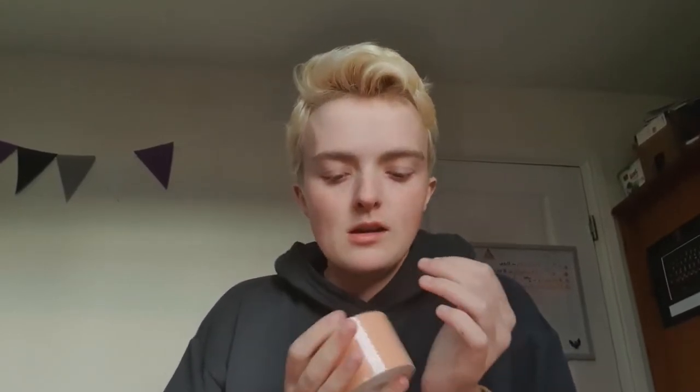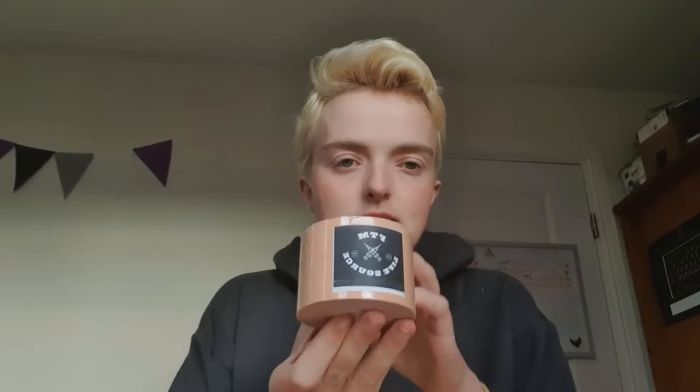Hello everybody, welcome back to my channel — or welcome if you're new. My name is Casper, and I am drinking apple juice out of a Tigger mug because I'm turning 22 next month and I'm a classy adult. So anyway, I thought I'd talk today about the two main ways of binding that I use.